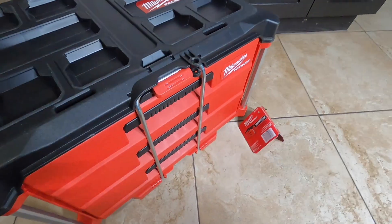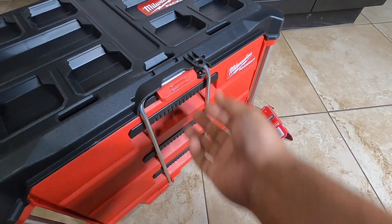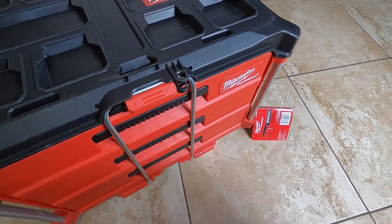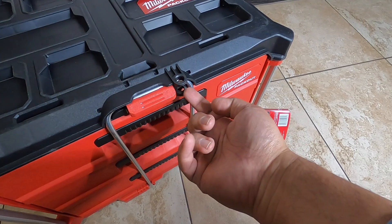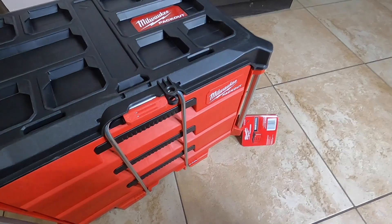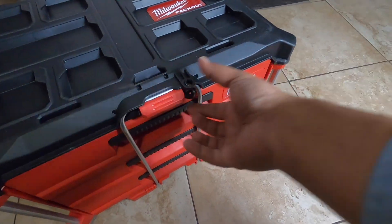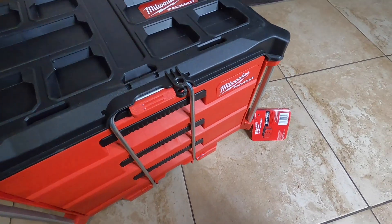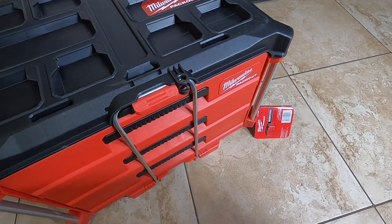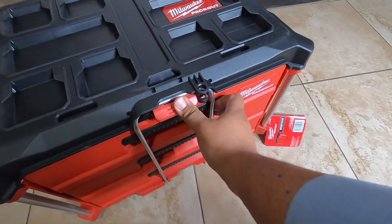It snaps into place and you can put a lock right here. Honestly it's not really secure — anybody could take a razor blade or pliers and break it. This is more for honest people to keep things honest. Thieves will probably just take the whole thing or break it in a heartbeat.